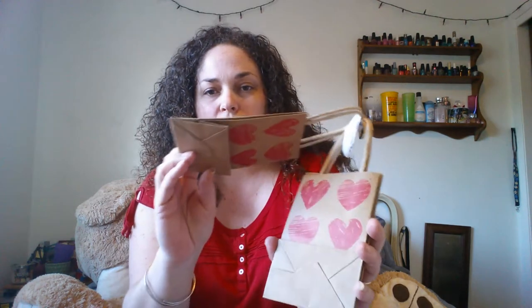I also got this three-pack of Valentine bags. I thought those were really cute so I can put the girls' goodies in there.